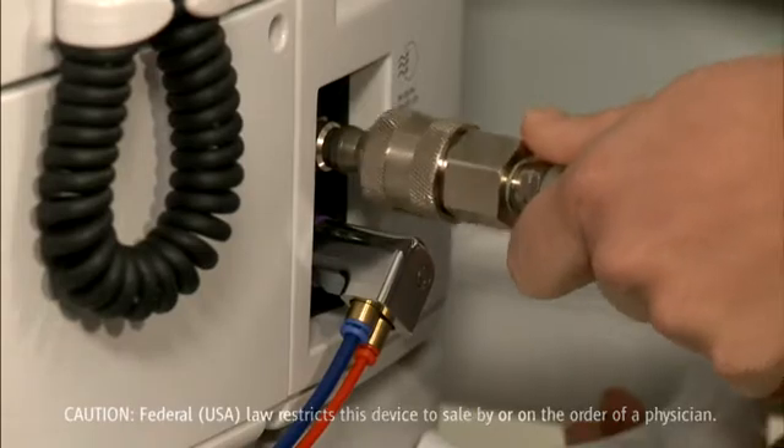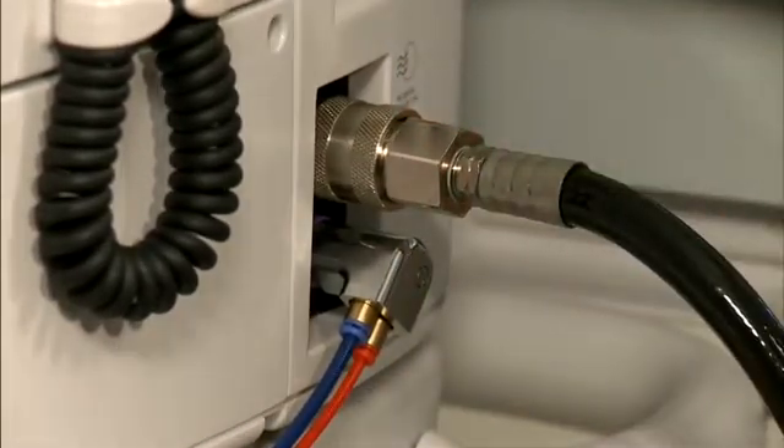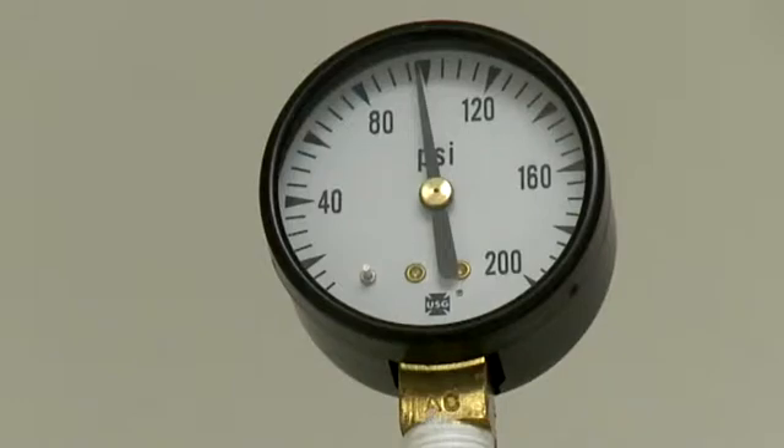Connect the nitrogen hose and set the pressure between 58 and 120 PSI. A typical setting is 100 PSI. You could experience reduced aspiration and VFC performance with anything lower than an 81 PSI setting.